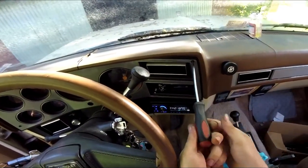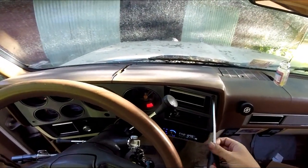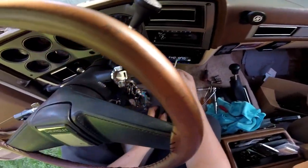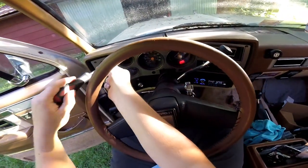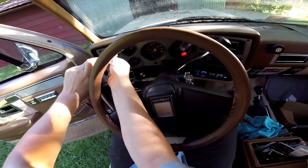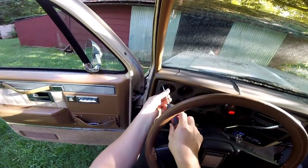I changed my GoPro from wide to super view because it's a little further zoomed out and picks up more. I'm hoping that will help with being able to see more and keep the angles aimed where they need to be. The screwdriver is a little bit long for this.